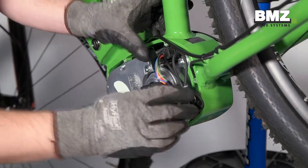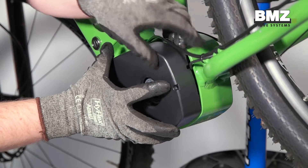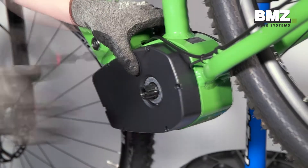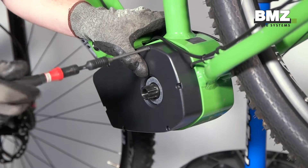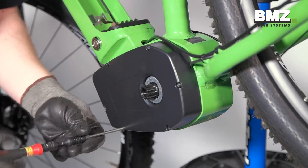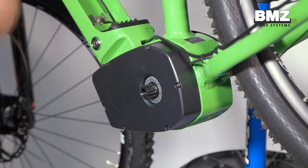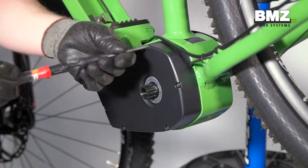Now you can mount the left side cover. In doing so, ensure that cables are not crushed. Tighten the six screws to 0.1 to 0.3 Nm, using a crosswise pattern to tighten the screws.